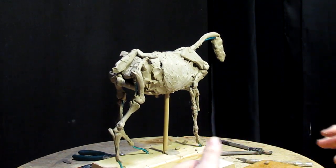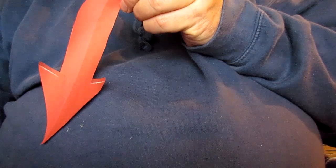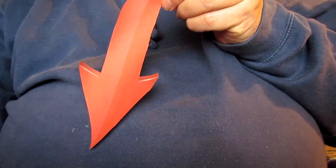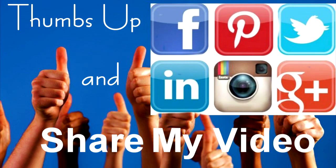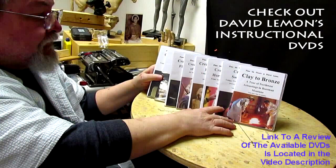See you next time. If you like my video, click the subscribe button — a little bell will pop up, click that and select 'Send me all notifications for this channel,' then click save. Give me a thumbs up, share my video, and check out my instructional DVDs at the link below this video. See you next time.